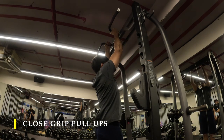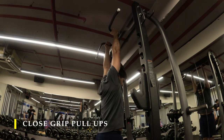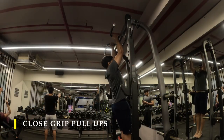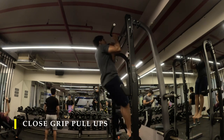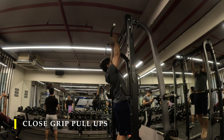I moved on to do close-grip pull-ups for as many repetitions as possible in one set. I was able to get about eight repetitions, then took a rest-pause and tried to get another three to four repetitions to activate the mid and upper back even more before moving on to my next exercise.